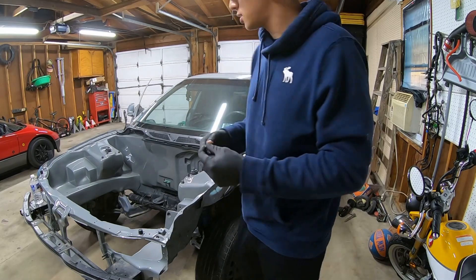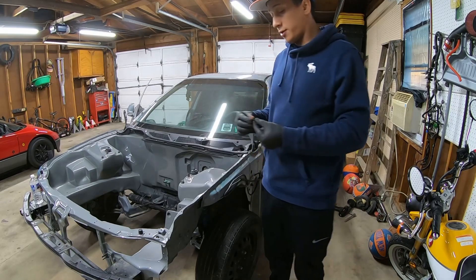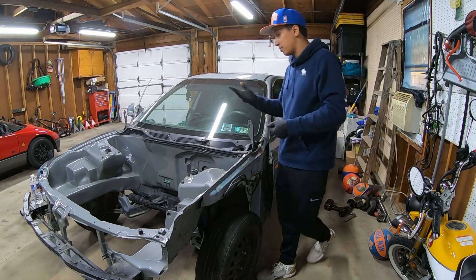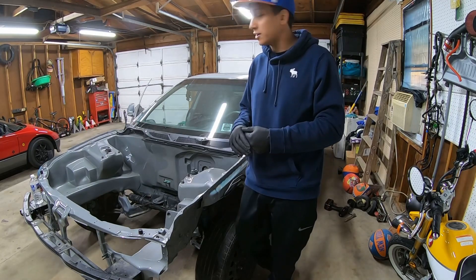I'm not too sure how to get to it from the inside — it has to be a way because that's how they took it off. I'll figure it out another time. Whenever it's a nice day out, I'm just going to wash it, do a prior wash on this thing, bring it back inside, put a little cover on it, and from there we just start going with the motors and stuff like that.